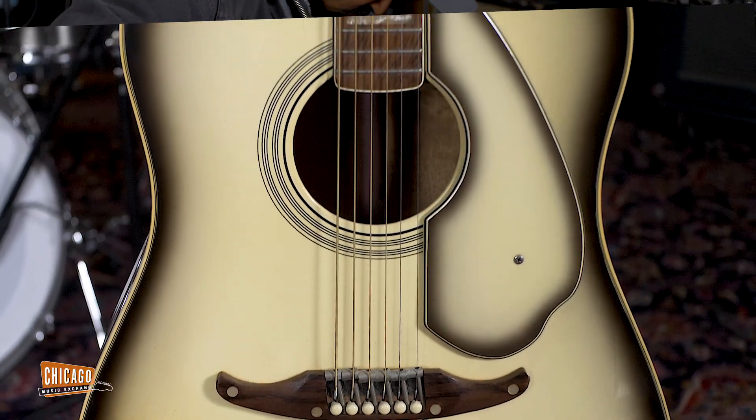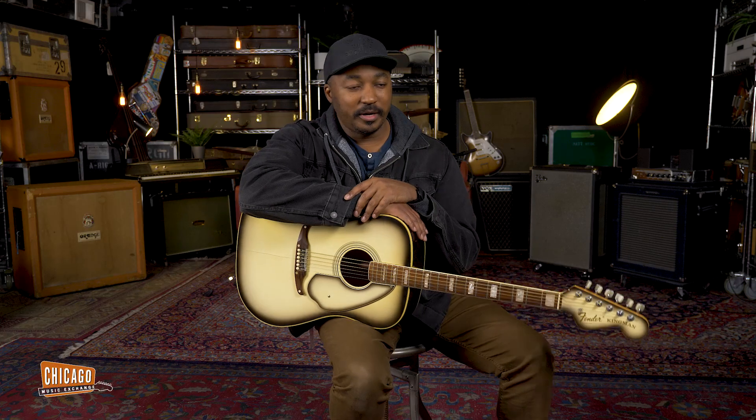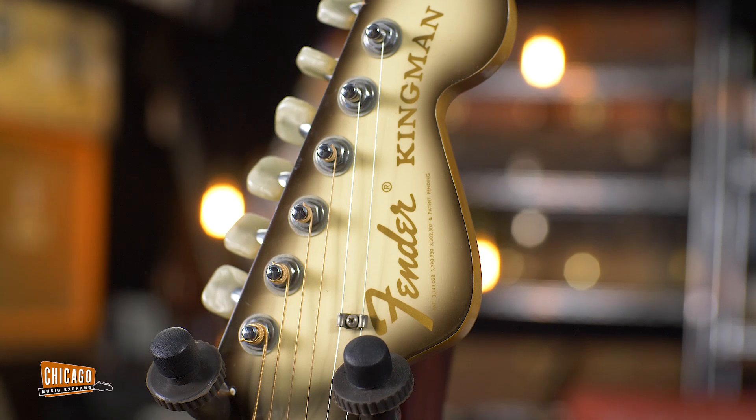Hey folks, this is Josh from Chicago Music Exchange in the Acoustic Room, and today we are going to have a look at this piece right here. For those of you that are not familiar, this is the Fender Kingman Antigua.